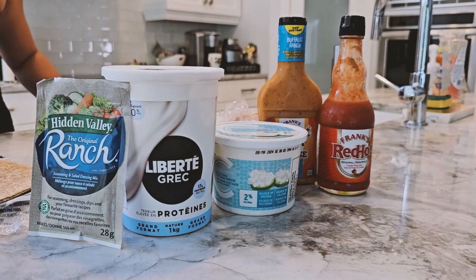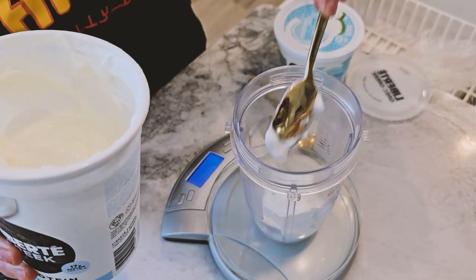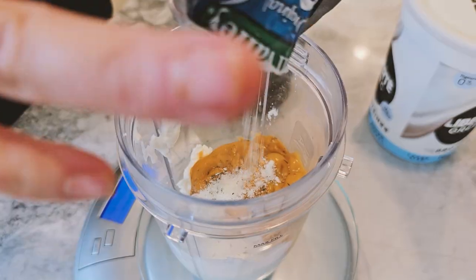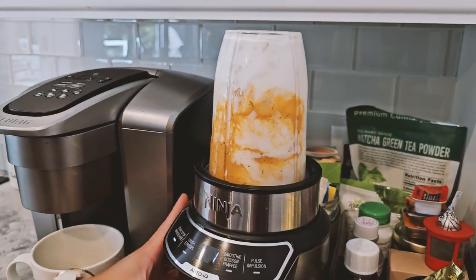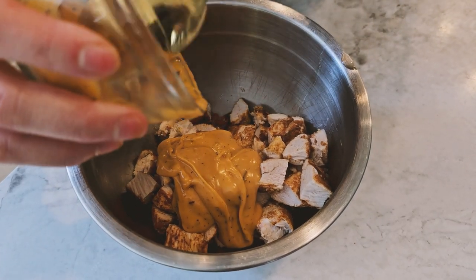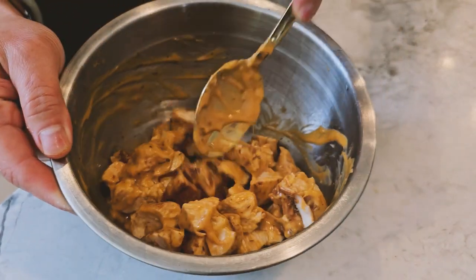Next, we're making our buffalo chicken sauce. In a small blender, add the Greek yogurt, cottage cheese, buffalo sauce, and ranch seasoning. Blend until smooth. Now in a bowl, combine your chopped chicken with the buffalo sauce mixture. Mix it all together until it's well combined.